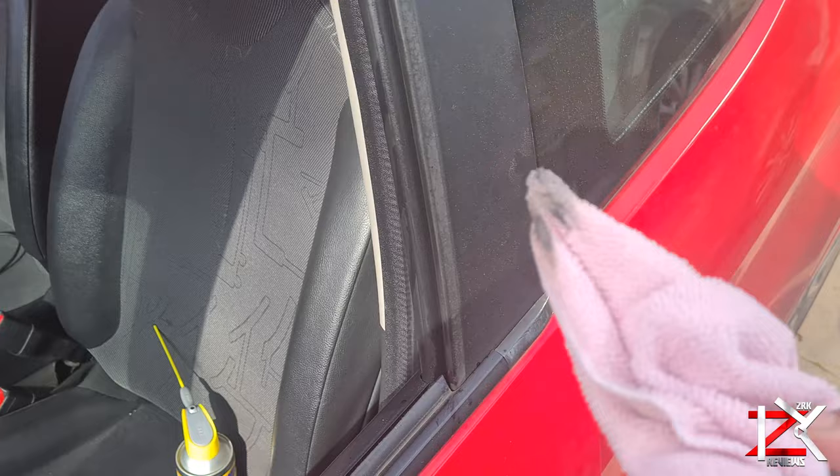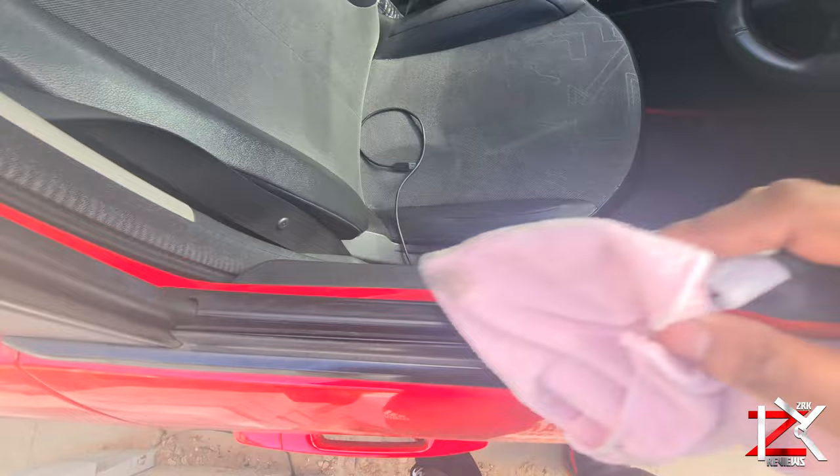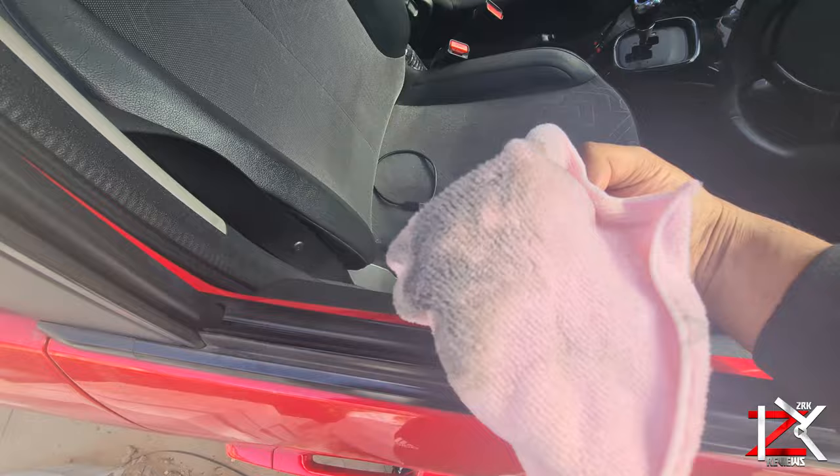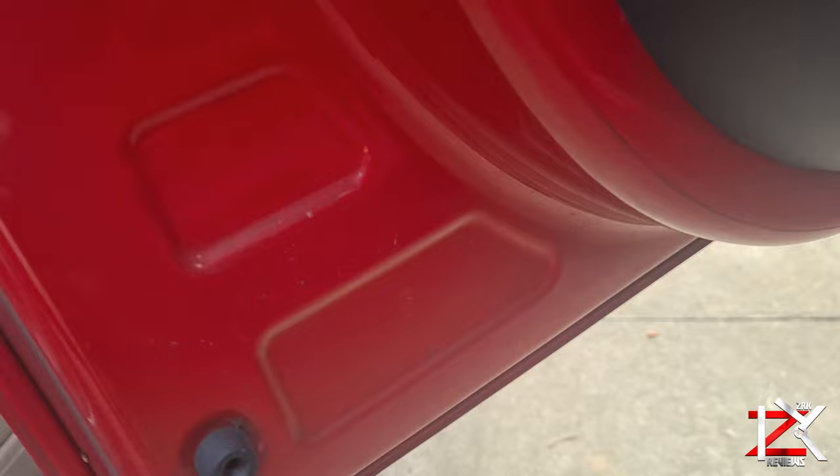Give it a good clean with the microfiber cloth on each side. Do not spray directly into the bottom window grooves, as your electrical wiring is there. Instead, apply it on the microfiber cloth and give it a good clean. The main areas to clean are the sides.